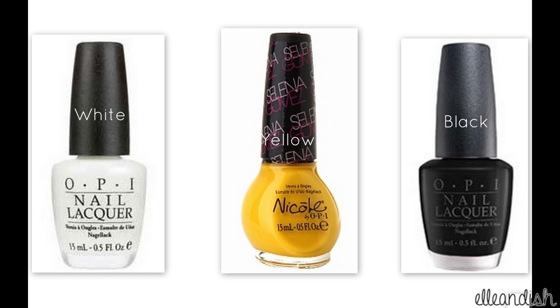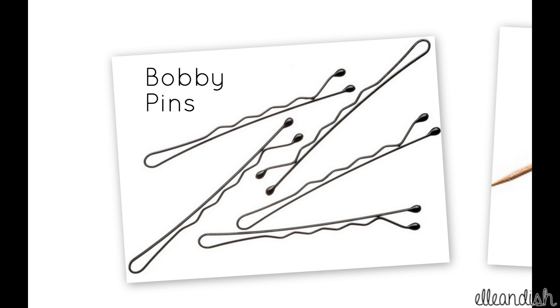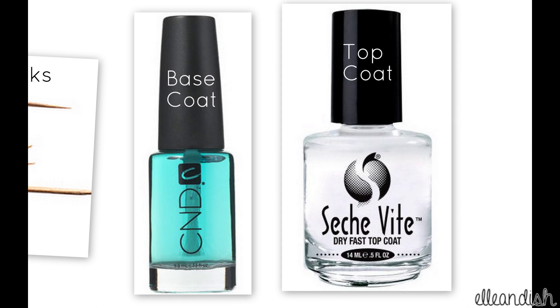The colors you will need are white, yellow, and black. For the stripes you'll need a black nail art polish, some bobby pins or dotting tools for the dots, toothpicks or a nail art brush to draw the banana, and to protect your nails and seal your design, you'll also need a base and topcoat.